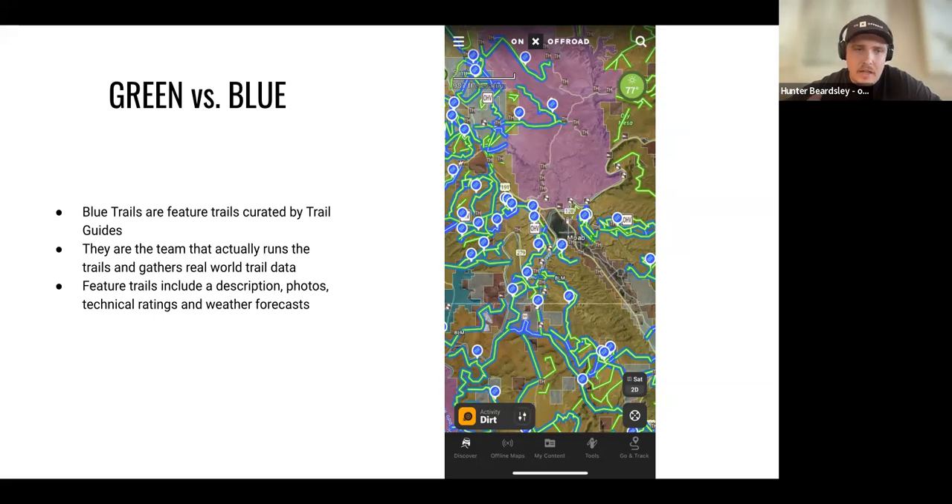Feature trails also include weather forecasts, so when you go to run a trail you're already armed with an idea of conditions. Obviously conditions change and common sense is the best tool you can bring. But this gives you a great starting point to know whether a trail is right for you or not. All the blue trails come from actual people who have run that trail.